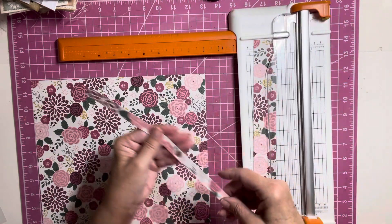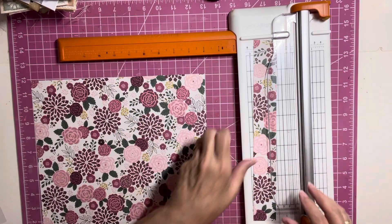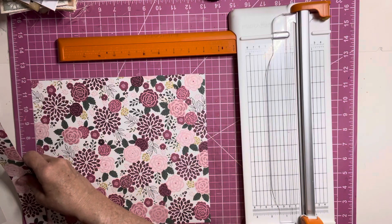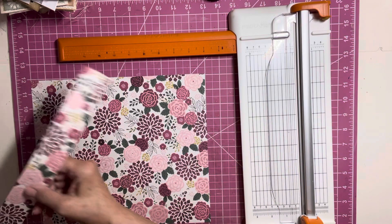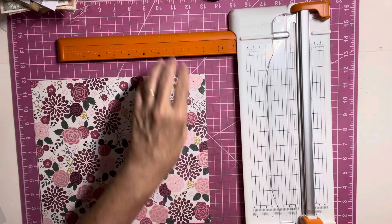I'll get the branding strip cut off at the same time. I'm going to go ahead and trim it down because we do need this piece also. I just took off the branding strip and I will keep that — I do use those. You end up with this little piece which is about an inch and a half, so I'm going to set this aside.